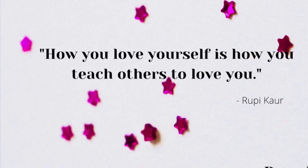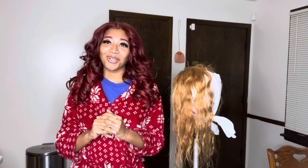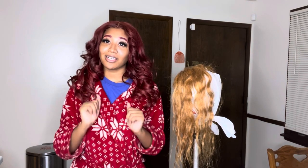How you love yourself is how you teach others to love you. What's up beauty babes? Welcome back to my channel. If you are new here, welcome. I am Jasmine, aka JMichelleBeauty, and today I'm going to be showing you guys how to dye your hair ginger.